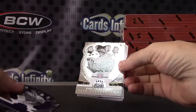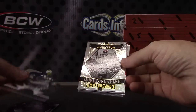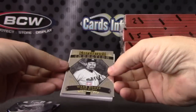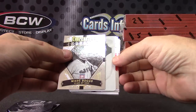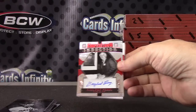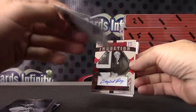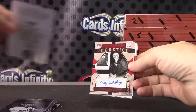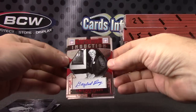Purple is the 50. Sam Crawford 24 of 25. Wade Boggs printing plate, one of one. Arky Vaughn one of one, black plate. Gaylord Perry, that was numbered to 49.